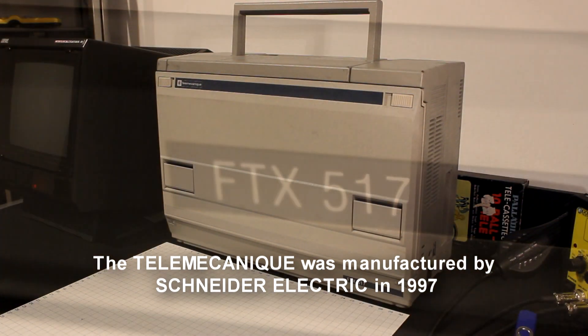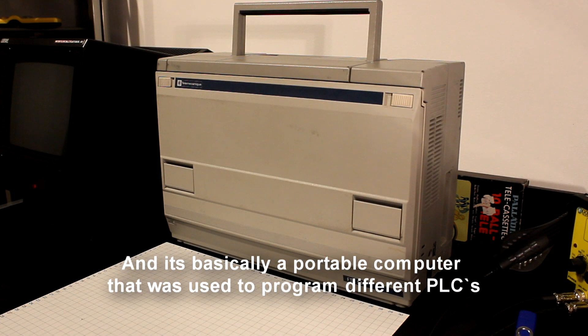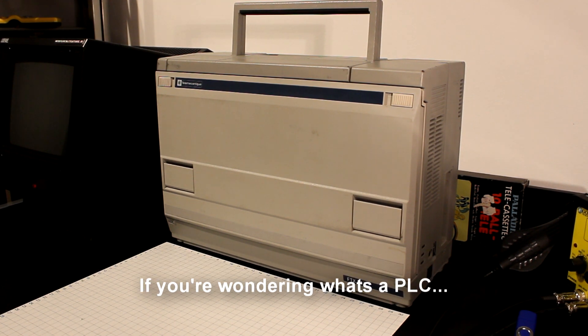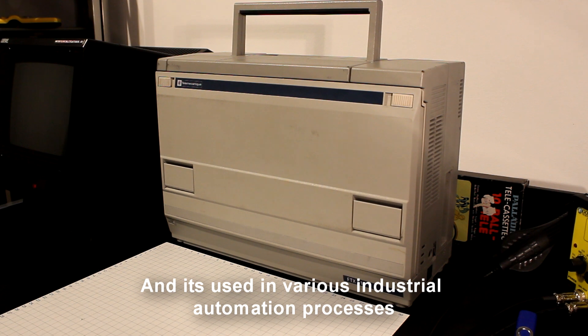The Telemechanic was manufactured by Schneider Electric in 1997, and it's basically a portable computer that was used to program different PLCs. If you're wondering what's a PLC, basically a PLC is a programmable logic controller and it's used in various industrial automation processes.